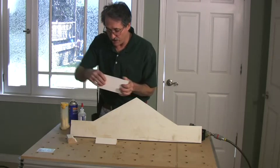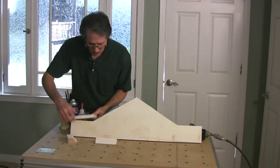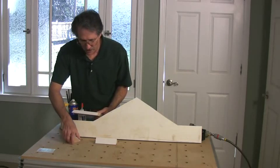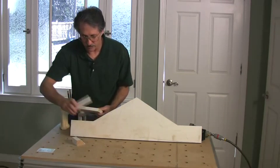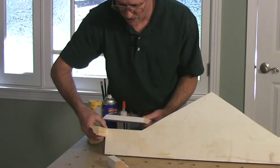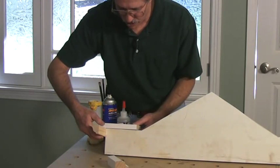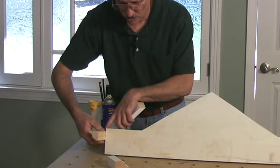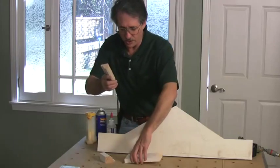When this molding comes across the wing, it needs to project out past the wing far enough to catch the crown molding. The crown molding projects about an inch and a half, so we want to make sure that this wing, when it comes across here, projects out about two inches past this edge of the pediment.